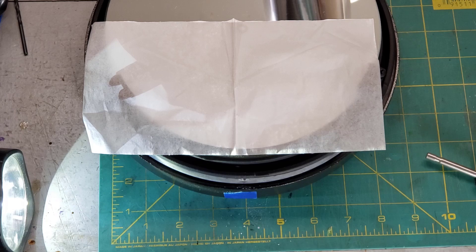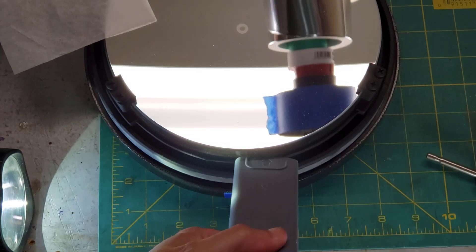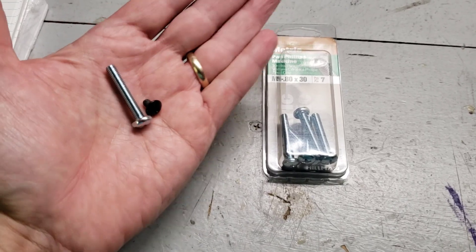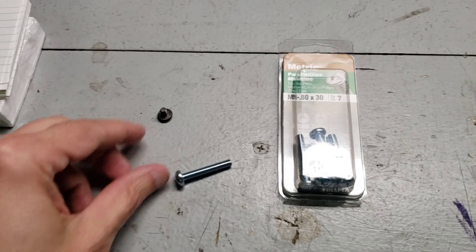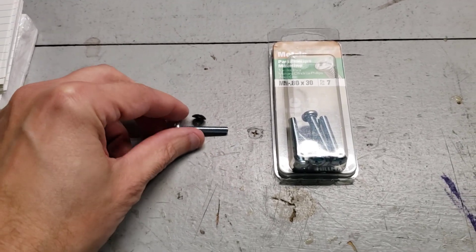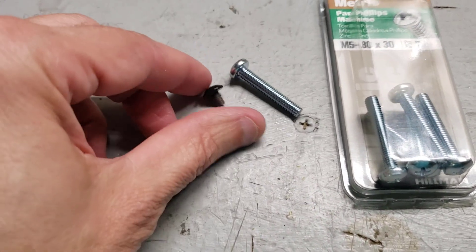I'm going to run the vacuum to clear the debris. And I'd say we're done with that. Here's the original screw and here are the 5mm screws. As you can see, the ones I could buy at Home Depot were too long, so I'm just going to hacksaw this off to make it the right length. I've got one in the vise now and I'm just going to hacksaw it.